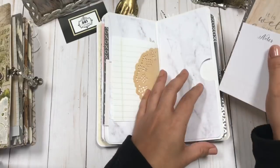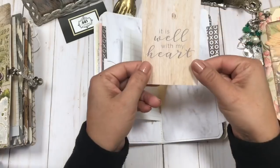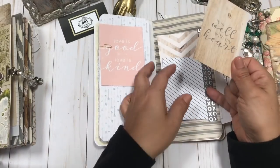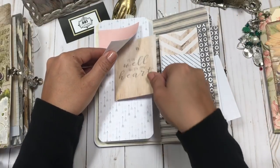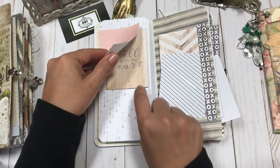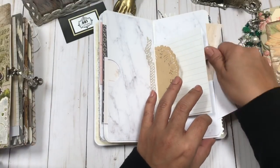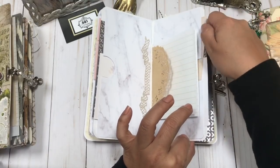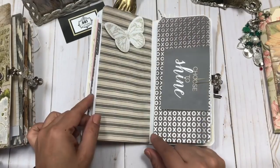The idea with including these cards is that you can take a page that's maybe a little simple and add these to it, then maybe add a picture or journal under it. I included quite a bit because the paper pack was loaded with these little cards, and I thought they were perfect for a wedding journal.